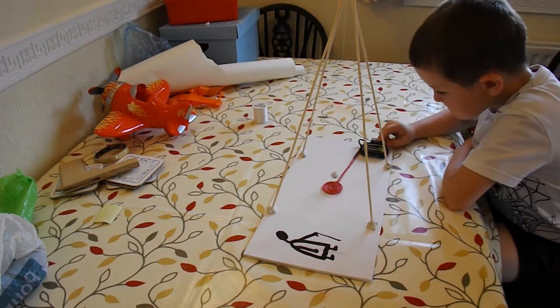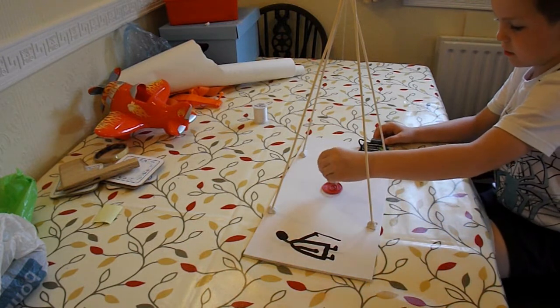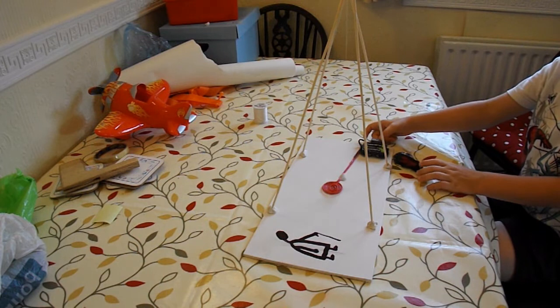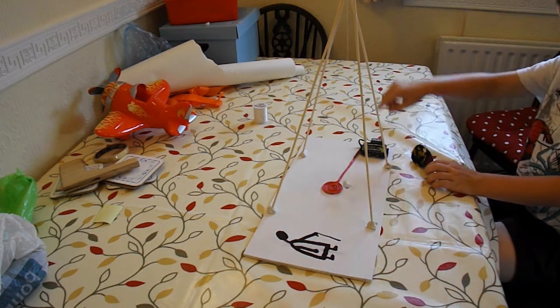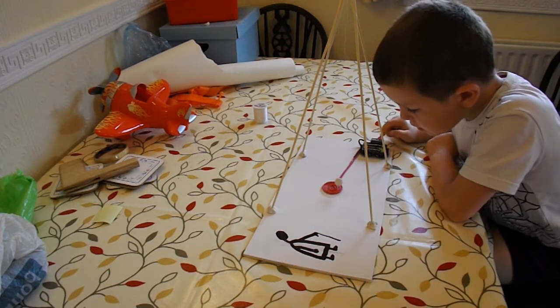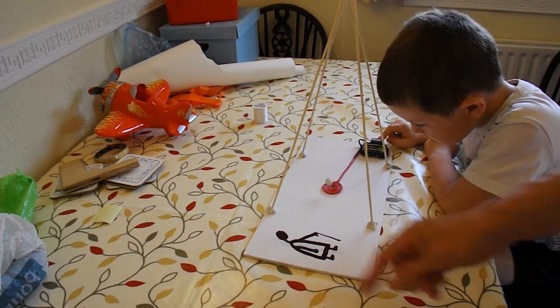So just press it when the magnet is on top. Give it one press. No, just leave it. Take your hand out of the way. It's one quick press — only when it swings right on top. If you get it right, you'll be able to get it to swing right out.